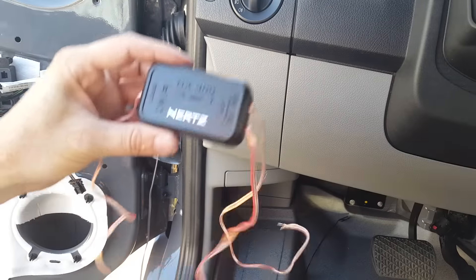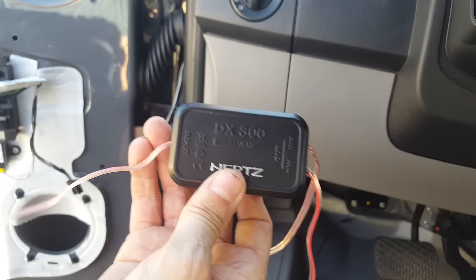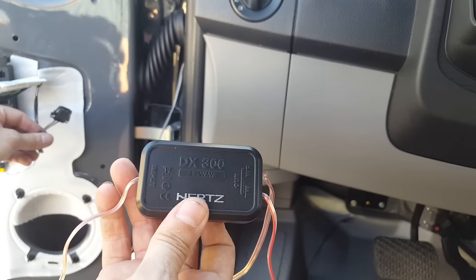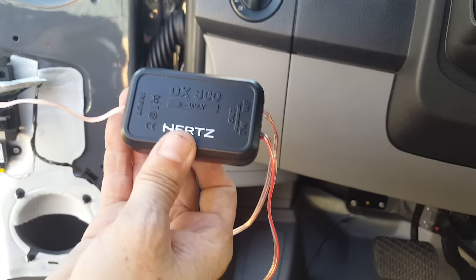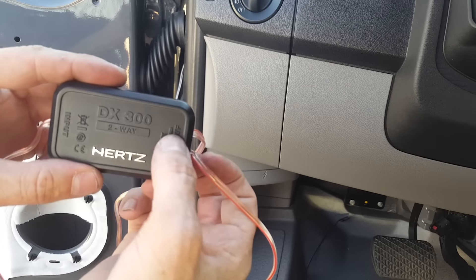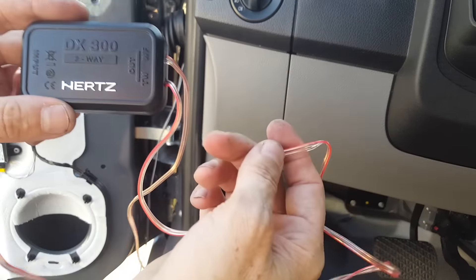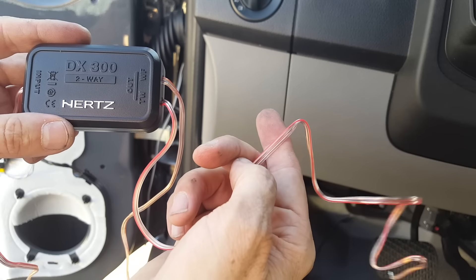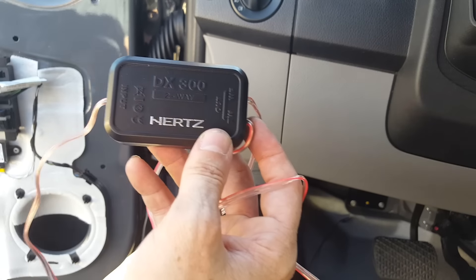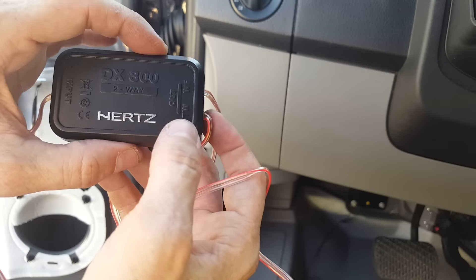Just to clear up what we're doing here — these are component speakers, so this is a crossover. We're going to mount the crossover on the door. This is the input, so we're essentially going to cut the stock speaker plug off and wire it to the input. There's TW and WF — tweeter and woofer. The tweeter line is going to go up to the tweeter we just mounted in the dash, and WF goes from the crossover down to the woofer. That just separates the sound and doesn't send any bass to the tweeter.